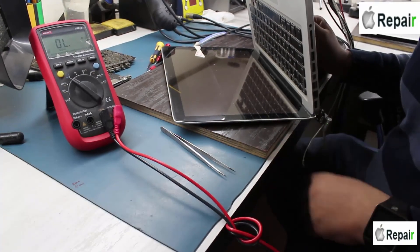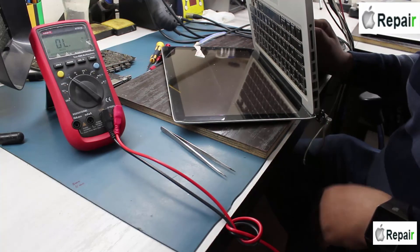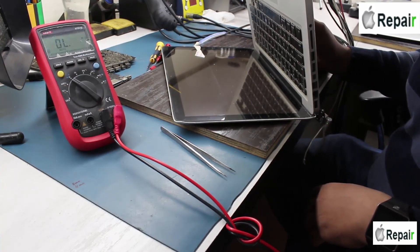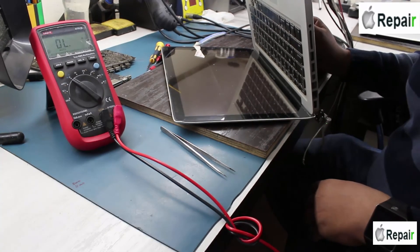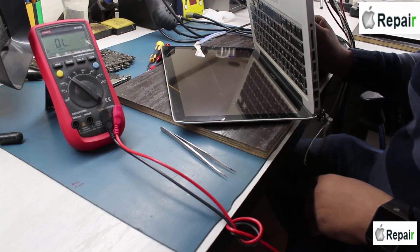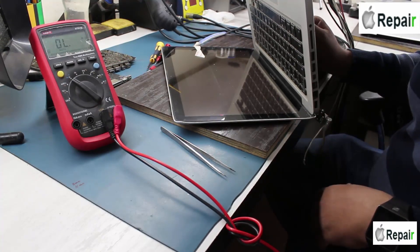This case was solved very easily. You may find this fault in different models as well. If the laptop is turning on and off, you must check the DC-in voltage path — that resistance could be the reason the laptop is misbehaving. If the voltage is not properly crossing through the resistance it will not work. Thank you for watching this video — please like and subscribe to our channel.